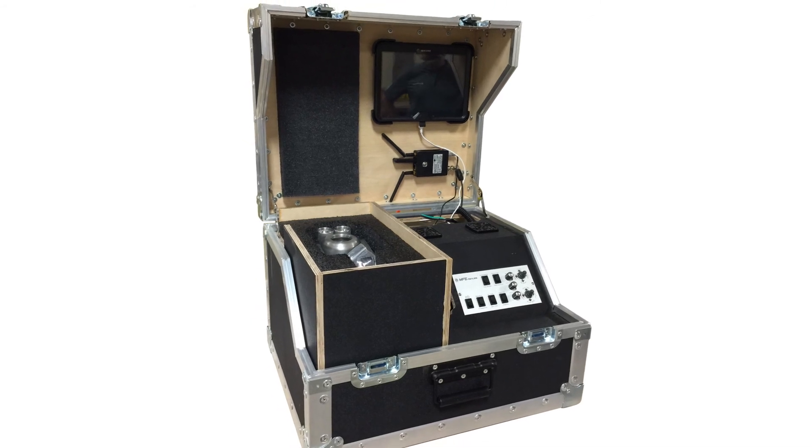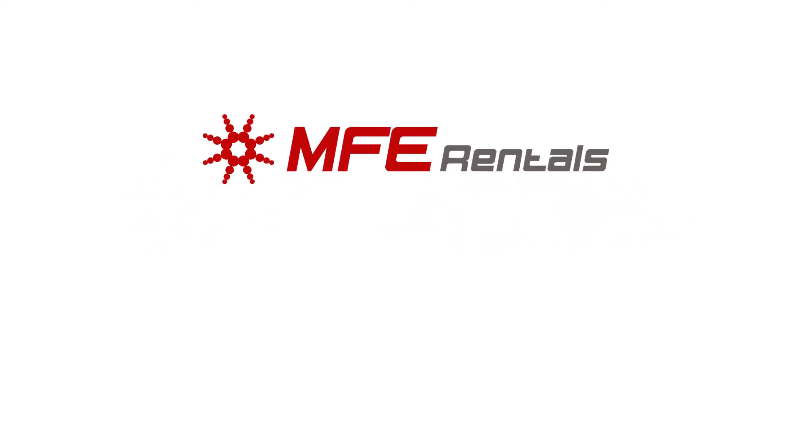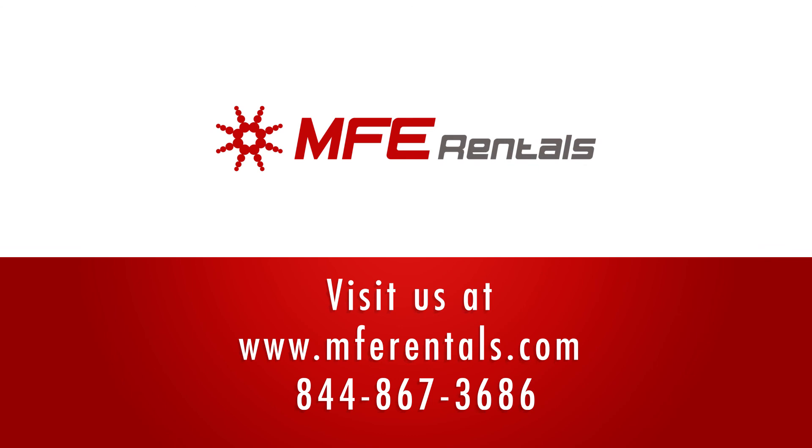With so many valuable features, it is easy to see how the new MFE Tankmaster is leading the market in RVI robotic camera inspection. For more information about how MFE Rentals can help with all of your RVI and NDT inspection needs, please visit our website at mferentals.com or contact one of our sales representatives today.